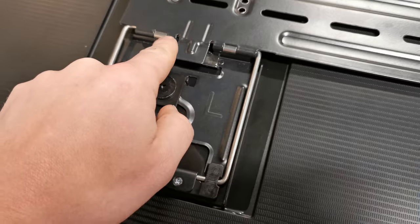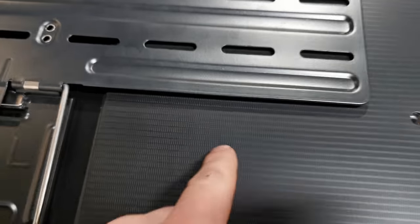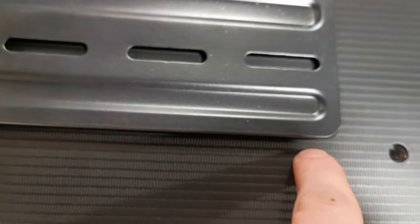Next thing you want to do is hook these on — they don't really hold until it's on a tilt, but if you take a look you can see if it's in line just by going on the back of the TV so we can make sure we're level.